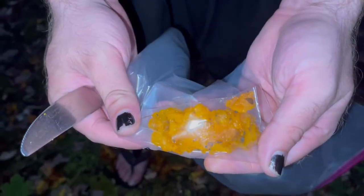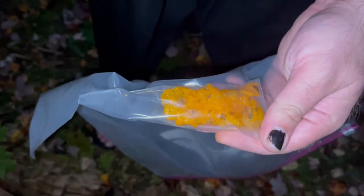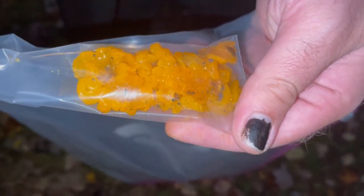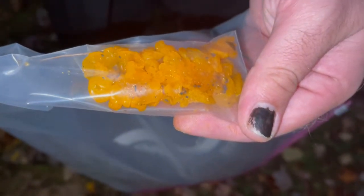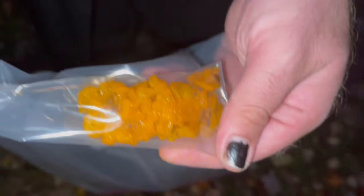Oh, it is really pretty. Let me see if I can find a way to do it without the shiny shiny. Oh my gosh, that is a gorgeous color. It's coming out on the picture the same color it actually is out here — brilliant, like yellow-orange. It's a fall color for sure.